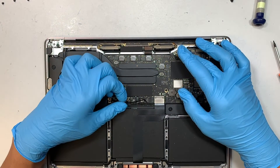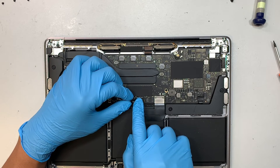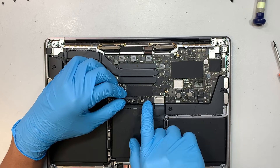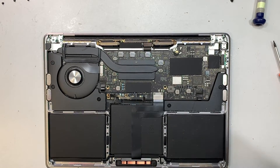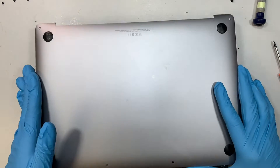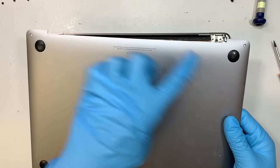Once that's done, put the T4 screws back in to secure the battery. To reconnect the battery flex cable, make sure the connector is open at a 90-degree angle, slide the cable to your right, then press it down to close the connector. Next, install the back plate — angle it into the right position and slide it in first. Then press both sides to lock the clips, and finish up with the remaining bottom screws.